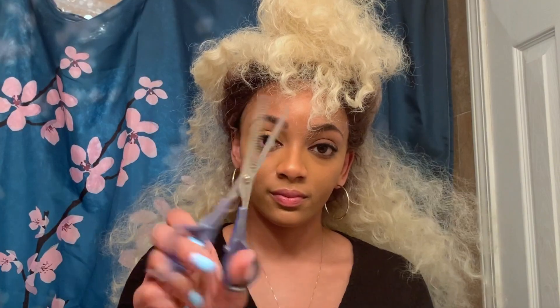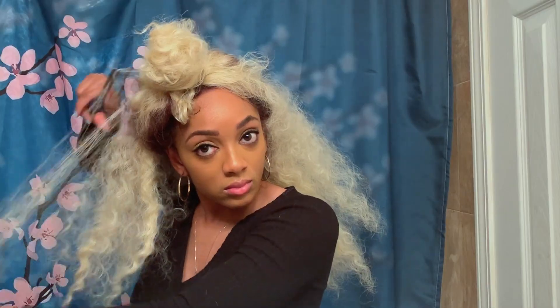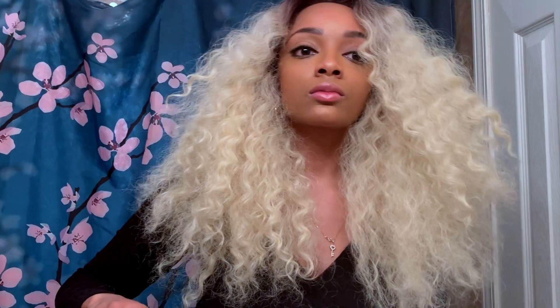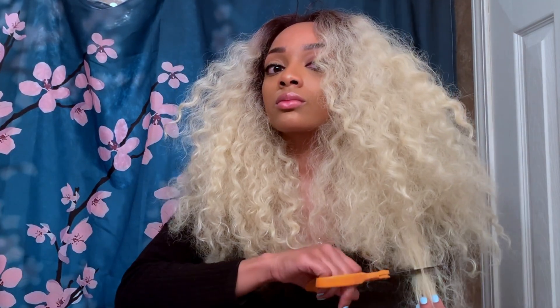So this is what the wig looks like after the freezing spray dried and I cut the lace off. Next I'm going to grab my thinning scissors to try to thin this wig out a little bit — I just feel like the length and the thickness is too much all at once, so I'm hoping I can thin it out and give it a more natural look. Thinning it out is not doing it for me, so I'm just going to go ahead and start cutting this wig and see if a shorter length will look better.